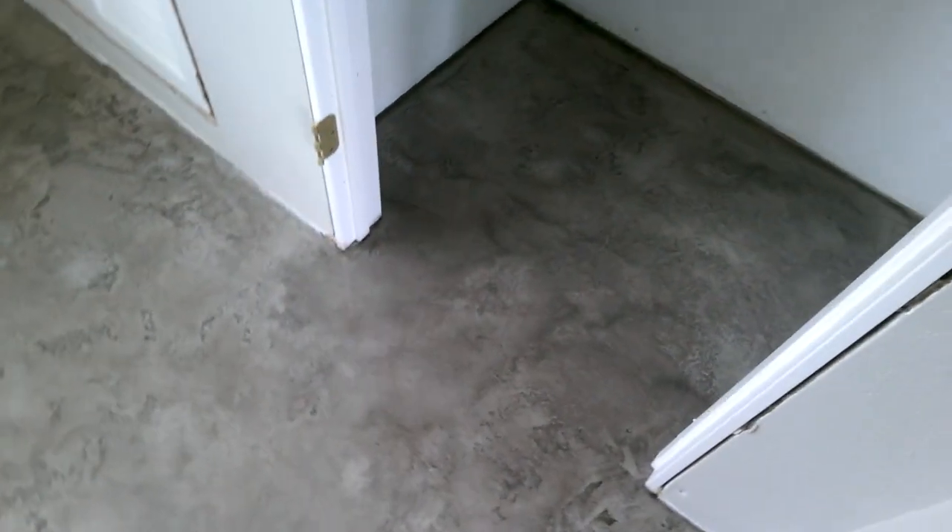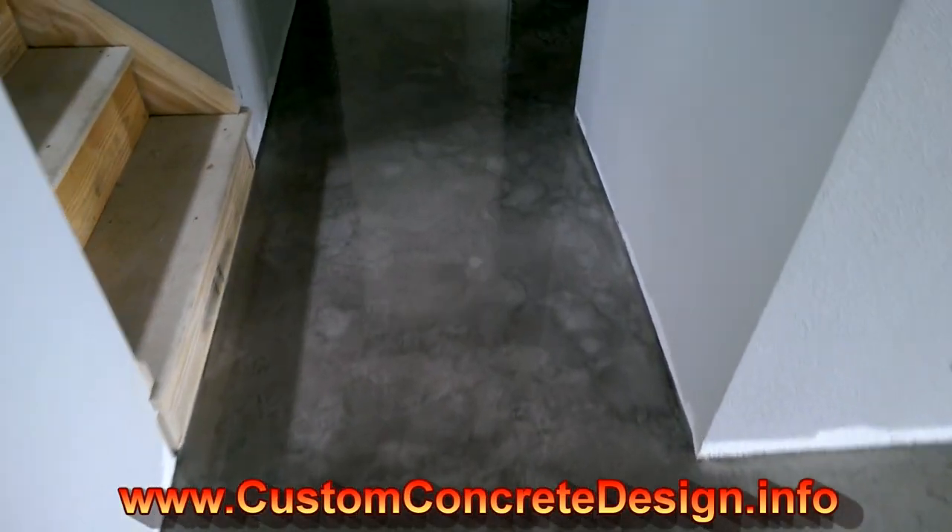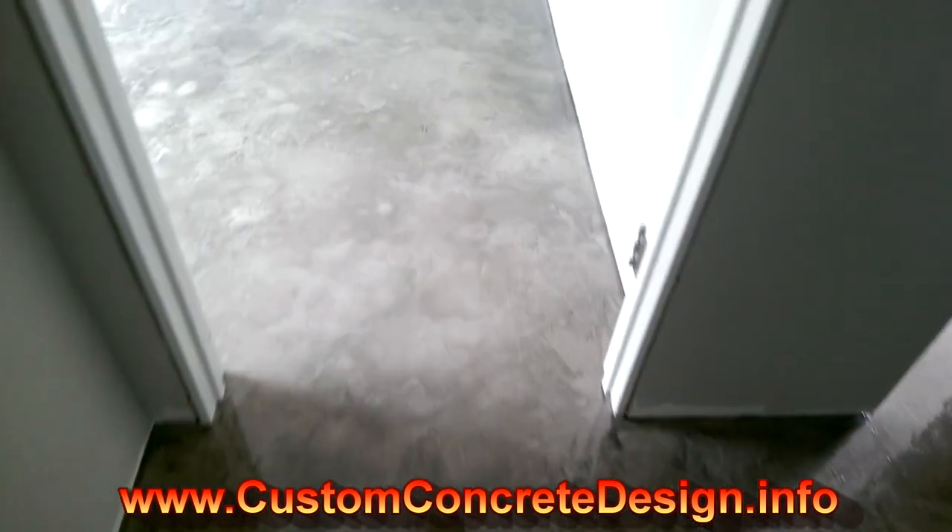We'll go in here to the next bedroom — that was the living room. It's got some really cool effects to it; it's a little bit different everywhere. It's a little bit darker back in this hallway — there's not a whole lot of light, though there's some natural sunlight coming in. This is the second bedroom.